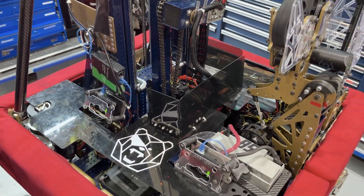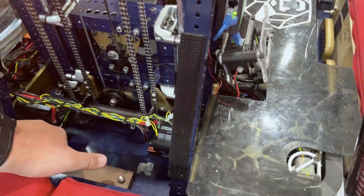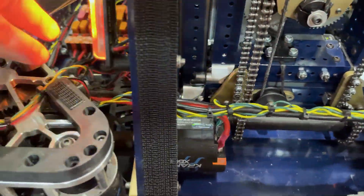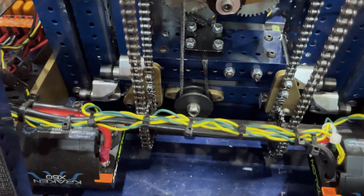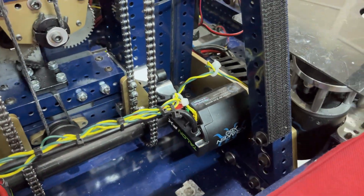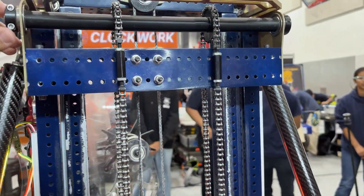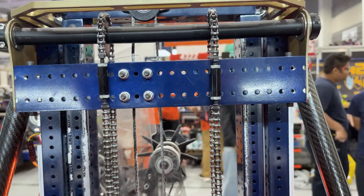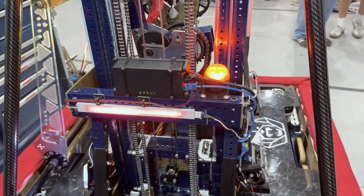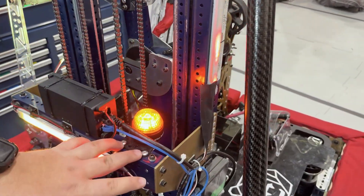Along with our drive base, we also have a two-stage cascading elevator which is powered by two Kraken X60s on a 5-to-1 gear ratio. Those are connected to two gears which lead to a drive shaft, which is connected to two chains that lead up to our two-stage cascading elevator. We have a chain tensioner to make sure the chain is always tight. We also have our radio right here and LEDs for our programmers to see the state the robot is in, plus our RSL.